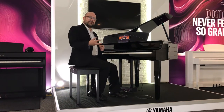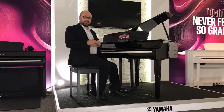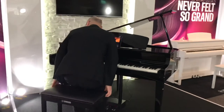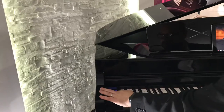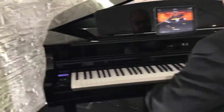Now because it's digital there are a lot more sounds on there. So if I wanted to stick with acoustic and look at a more specific sound — let's say a pop sound — all I need to do is just press this button here, move across, and I'm going to go for a pop sound. Okay so I've got a much brighter sounding piano.